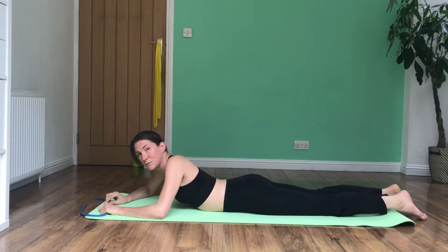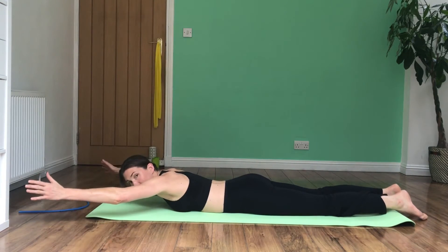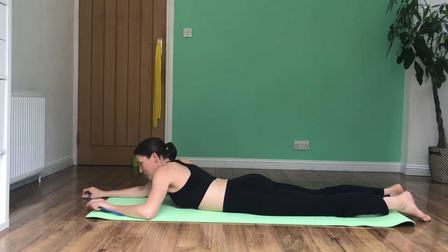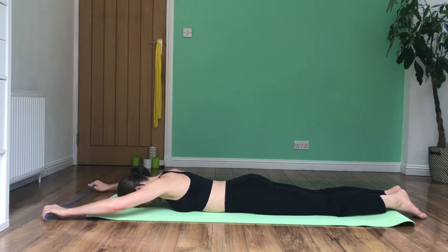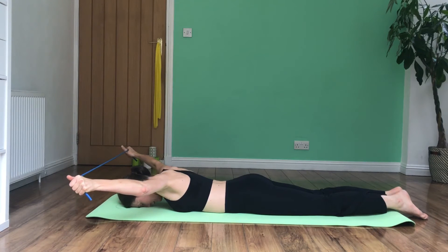The last component is bringing in our arms. You can just take your arms out to the side. I prefer to use some form of resistance band. With your neck in a nice neutral position, you're going to take your arms out to the side and lift out.